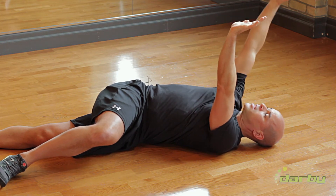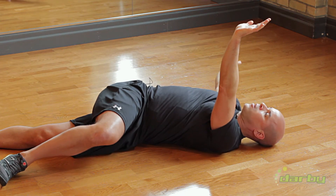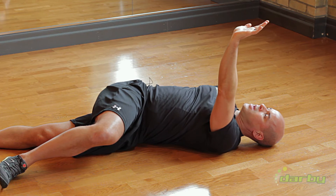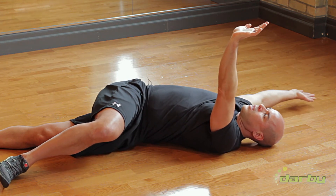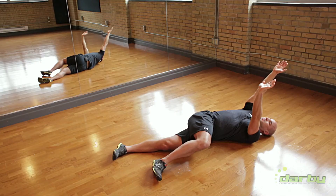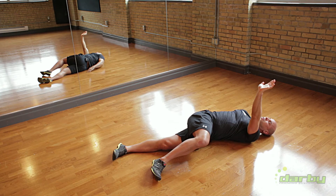Inhale, exhale, dropping that arm out to the 9 o'clock position — you're not allowing your torso to rotate, just the arm dropping down and bring it back. Towards the 11 o'clock position, down and rotate. 10 o'clock position, down and rotate.